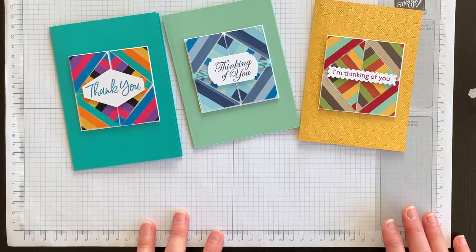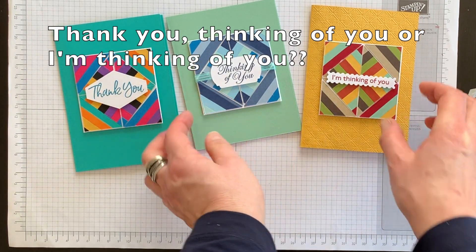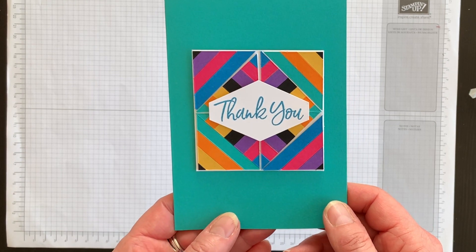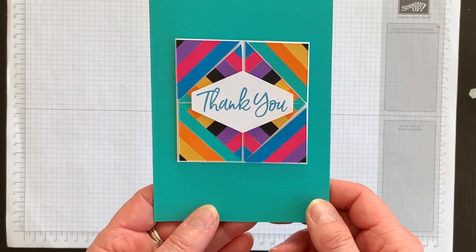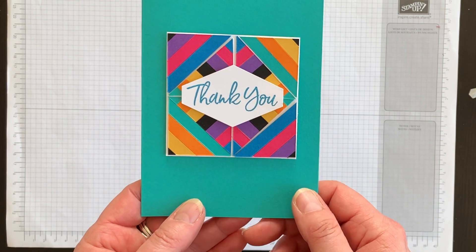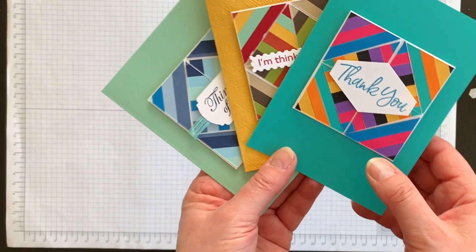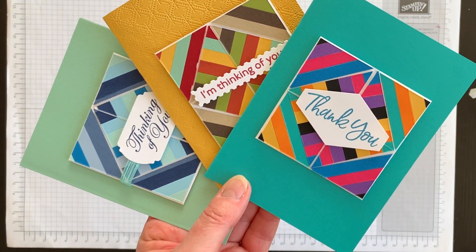I'd love for you to leave a comment below telling me which card you like best — it's fun when everybody shares their opinion. If you'd like a complete listing of the supplies I used and the measurements for all of the layers, head on over to my blog, www.nutsaboutstamping.com. For more tips, tricks, and technique ideas for card making, I'll leave a link in the description box below so you can subscribe to my free newsletters — I send two a week with a project idea in each one that you won't see anywhere else. I'm Terry, I am nuts about stamping. I hope you'll try this technique someday soon. Bye for now!